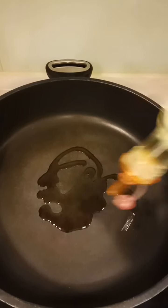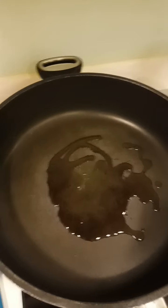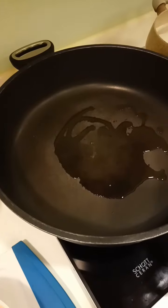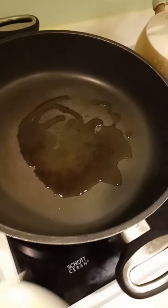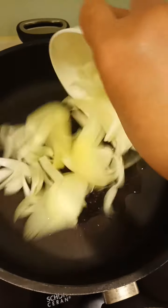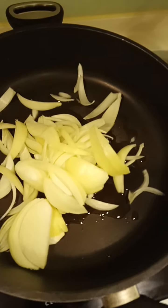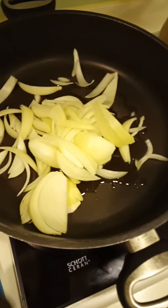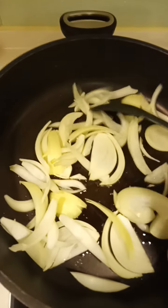Pour some oil — just a little bit. I didn't use my tripod today, I'm using my hand so it's not easy. Now add the onion.